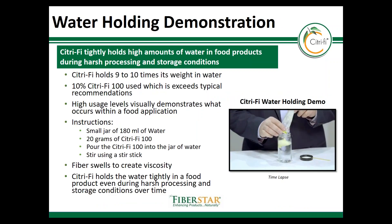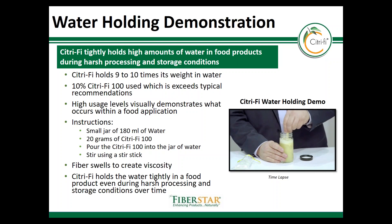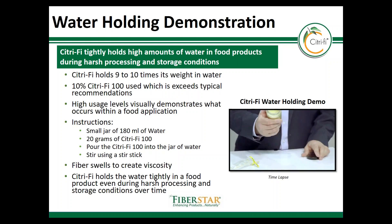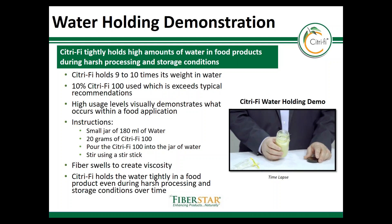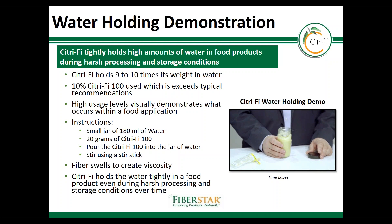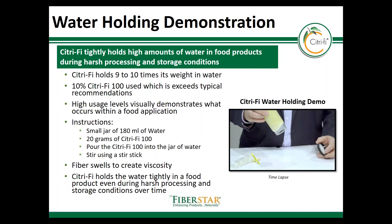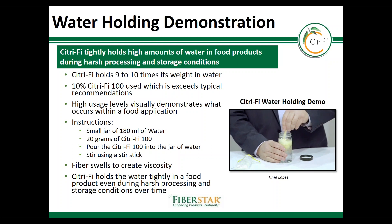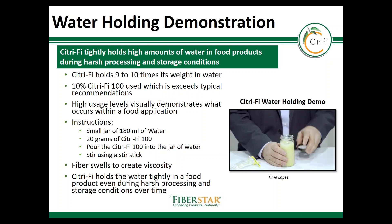When our team is visiting customers we typically provide a live water holding demonstration. This demo provides customers a view of what is taking place with Citrify used in their products. This demo has a 10 times water holding demonstration — 10 times its weight. The video starts with 20 grams of fiber poured into a jar with 180 milliliters of water, and once stirring takes place the fiber begins to swell within seconds to create viscosity and water binding. The hydration typically takes 30 to 60 seconds to complete, and the key is that the water is now bound and will stay bound even under the harshest process or storage conditions.